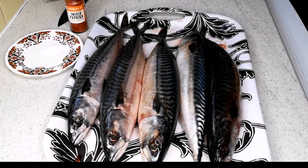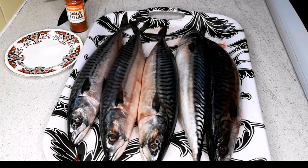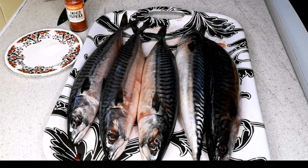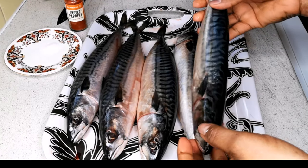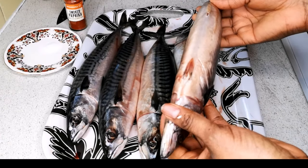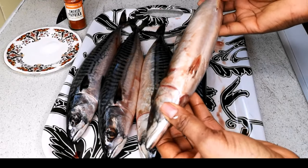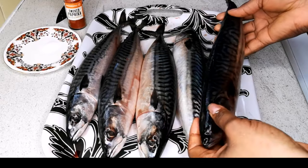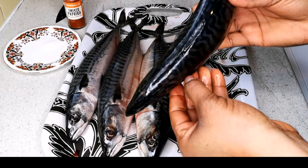Hello everyone, welcome back to Continental Food and Cake TV. If it's your first time here, you're welcome. In today's video, I'm going to show you how I smoke my mackerel in the oven — yes, in the oven. Living abroad, it's so difficult to get smoked mackerel, and even when you find one it's expensive, so I tend to do my own. I have five mackerel here that I'm going to be smoking in the oven.